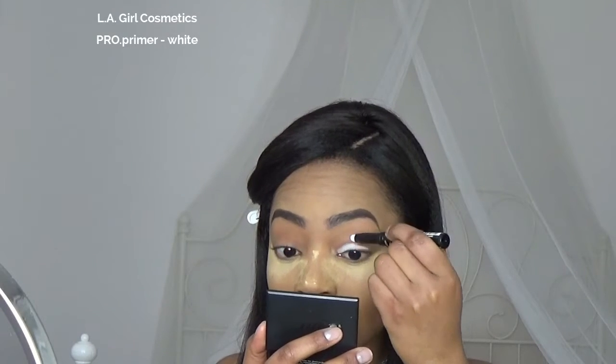Now I'm going to start with the eyes by priming them with the LA Girl Professional Primer in white. This is a nice base to make my eyeshadow really pop.